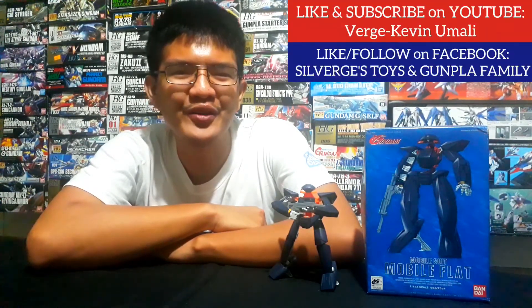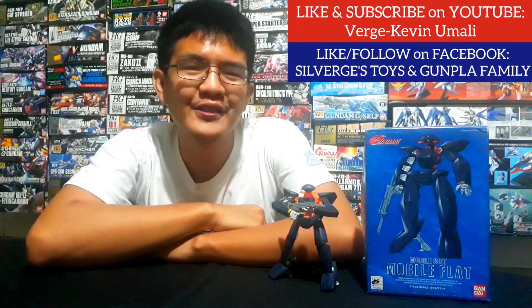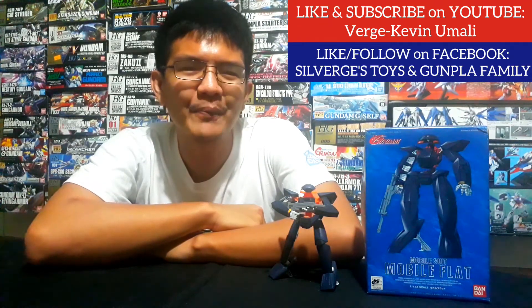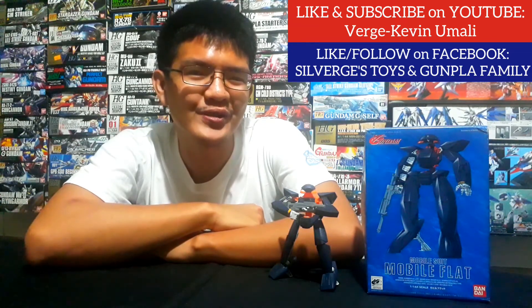So that's it. I hope this review has been helpful for your hobby needs. For more updates and reviews, like and subscribe to my YouTube channel Verge Kevin Amali, and also like my Facebook page Silverge Toys and Gunpla Family, to stay updated on my upcoming toys and Gunpla reviews. Thank you to everyone who watched, happy building to all, and God bless. Spread the joys of Gunpla to the community. See you next time.